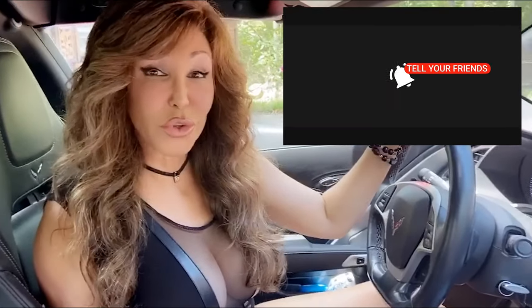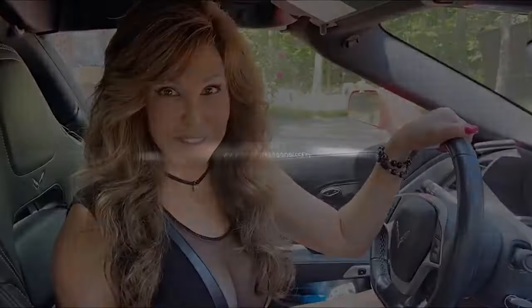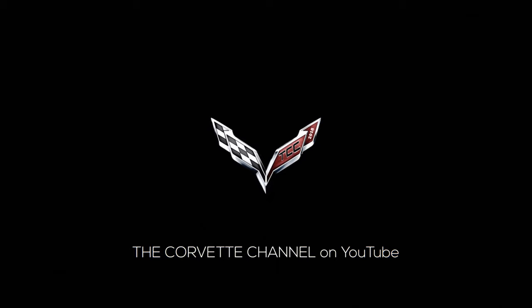Thank you for watching the Corvette Channel. Don't forget to hit subscribe. I'll see you next time.